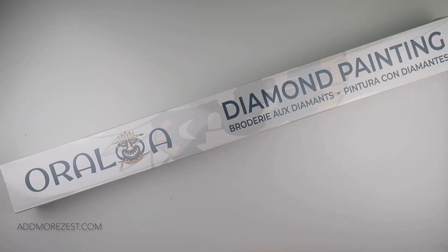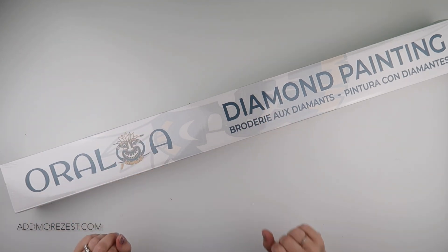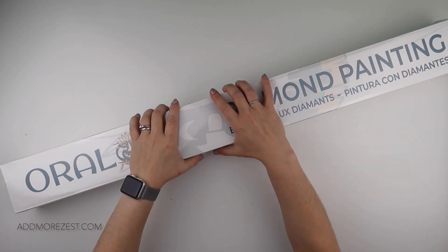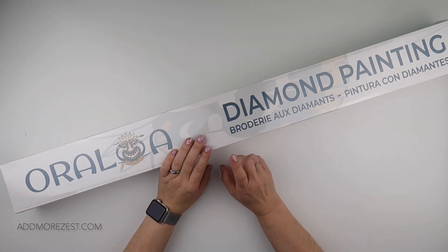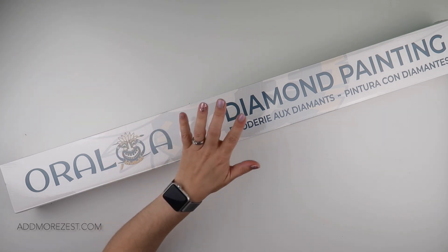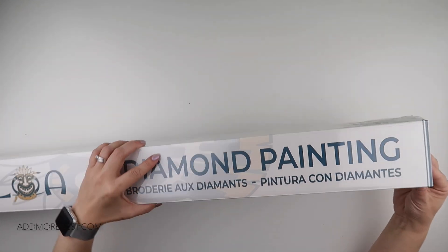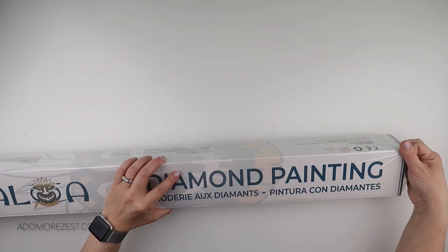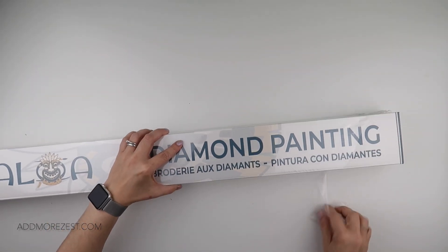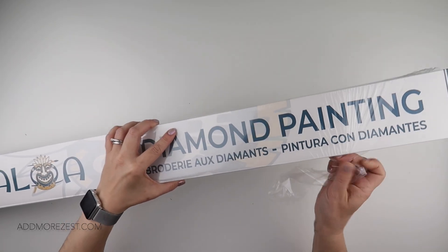Hi and welcome to Add More Zest. My name is Rebecca, also known as 4kidsat147, and I've got another sneaky peek for you. This is a sneak peek for a release from Oraloa, expected to be released on the 28th of April, so only a few more days.